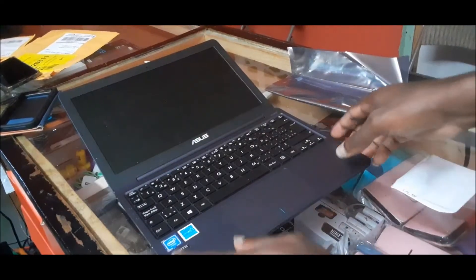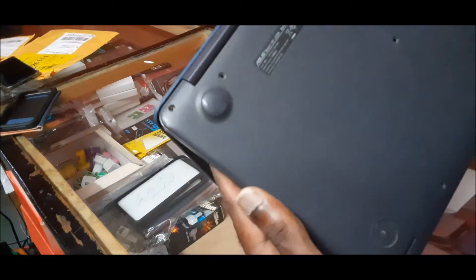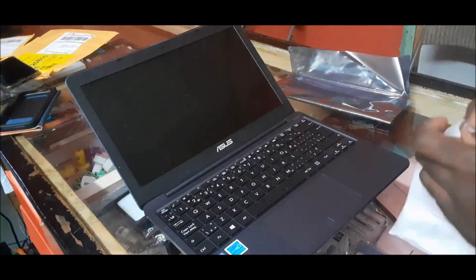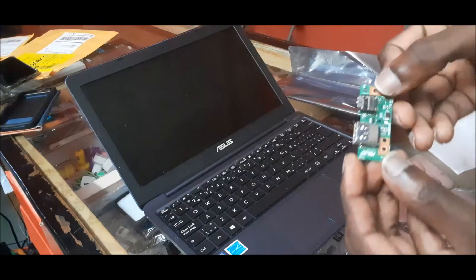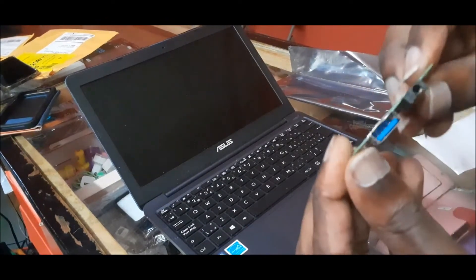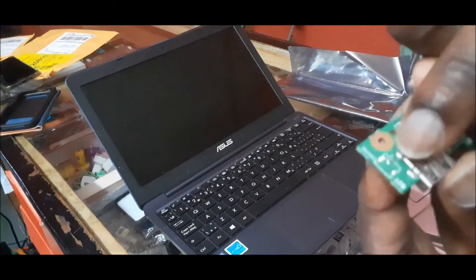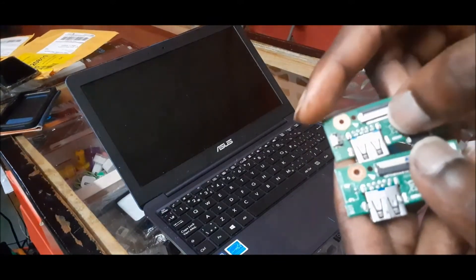In this video we are working on this Asus laptop. The model number is L23N Asus. We are not getting any power from the power button. There is a damaged part in the laptop which is this part here, as you can see this part has some issues. There is also a connection piece that broke off.